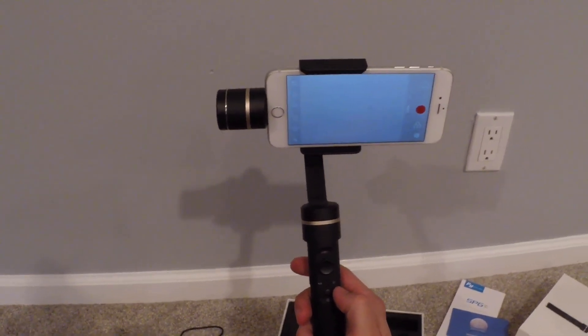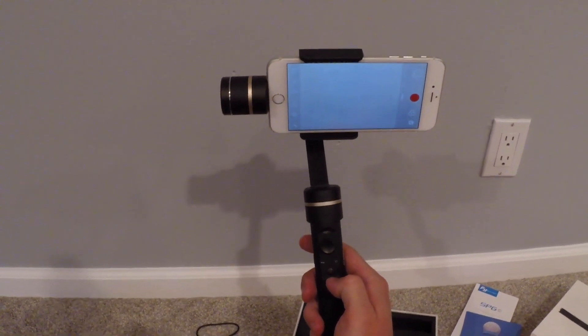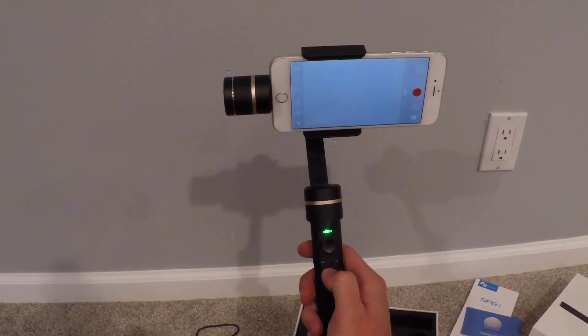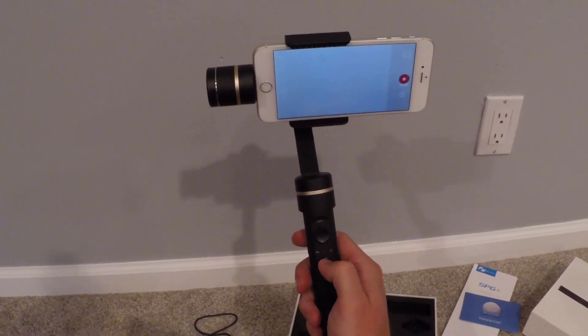Another feature that's pretty neat is you can take pictures without actually touching the screen on your phone. You just hit this red button on the bottom one time and it will take a picture. And then if you wanted to record, you would just hold the button down for about two seconds and it will start recording.